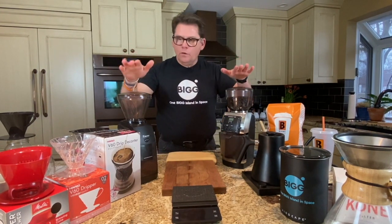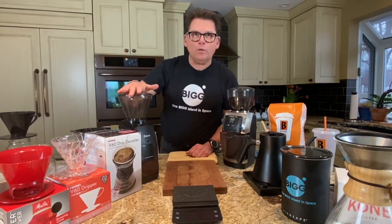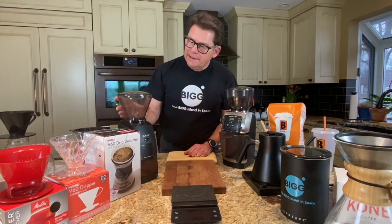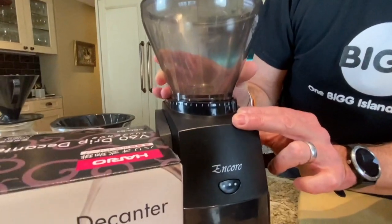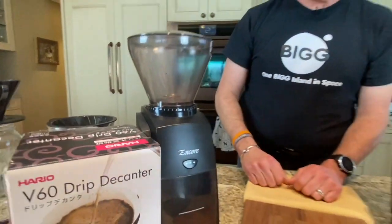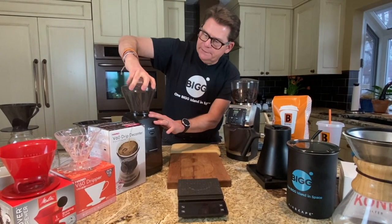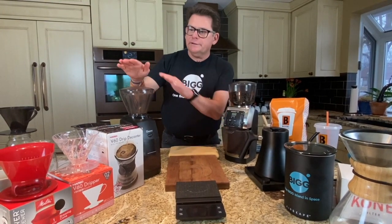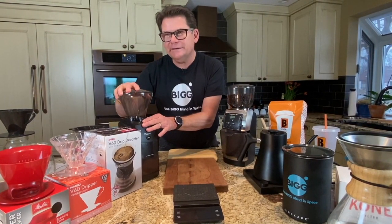Here we have two quality grinders — they're both the brand Baratza. This is my go-to and my workhorse: the Baratza Encore. It's a conical grinder with good settings — the tactileness of it is really good. You can get close to an espresso grind, not for a true espresso machine but maybe for a manual machine, all the way up to the coarse settings you want. It's clearly marked, and I generally start at 8 with a pour-over, but with these notches I can really dial it in.